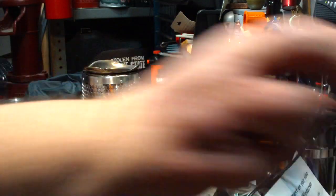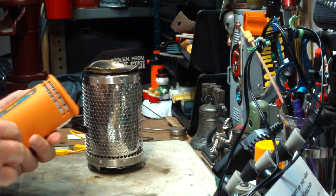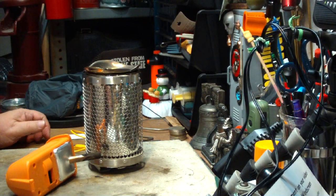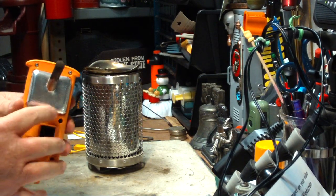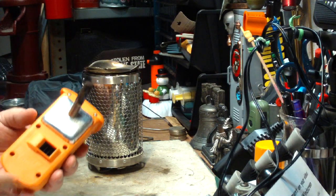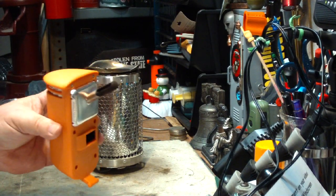And enough current — supposedly — to charge devices. I charged my phone a little bit the other day. I made a comment somewhere along the line about there being a Peltier device in here, this square thing. I haven't taken this apart yet, and I don't think I'm allowed to. Somewhere I read on their paperwork that you're not allowed to make mods on this.